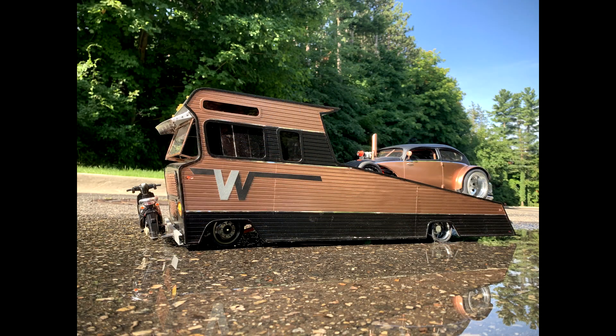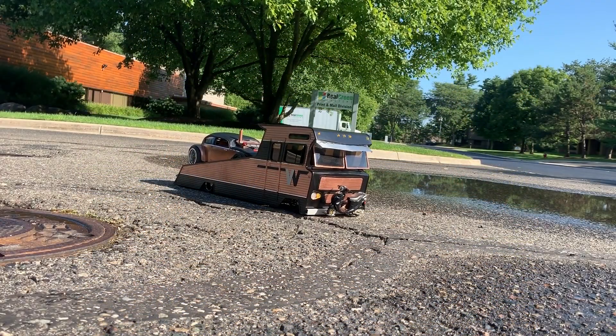The body was all scratch built out of styrene, and we can't wait to see what else he comes up with next.